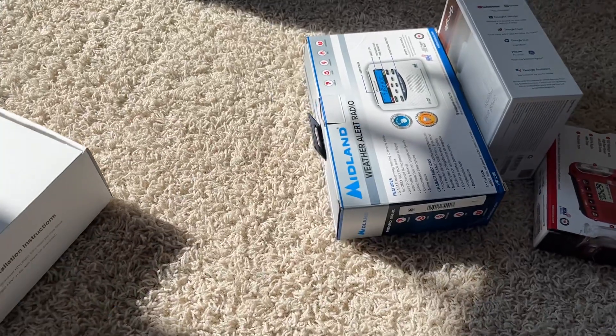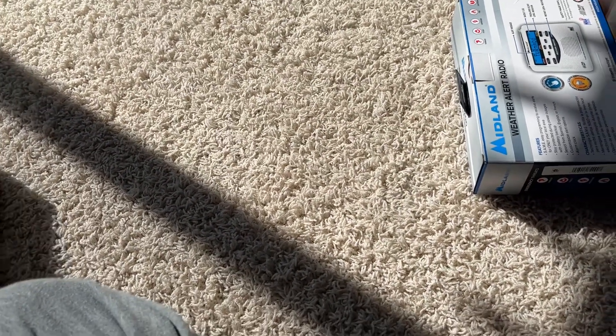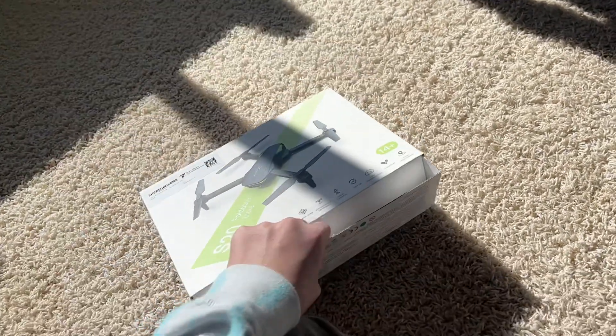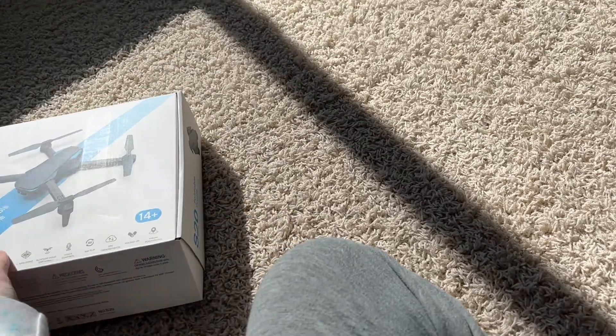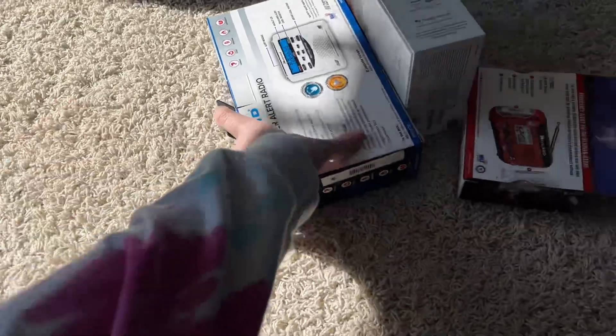So I'm gonna quickly get all the boxes. I did not know that this side was blue and this side was green. I'll do from the biggest to smallest.